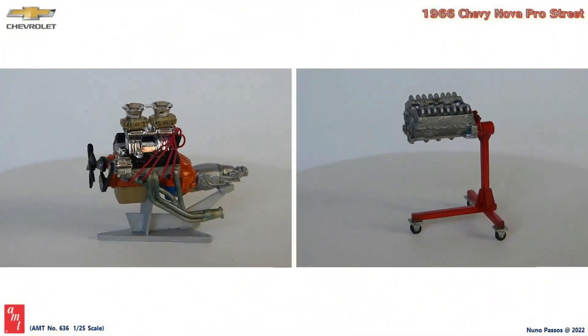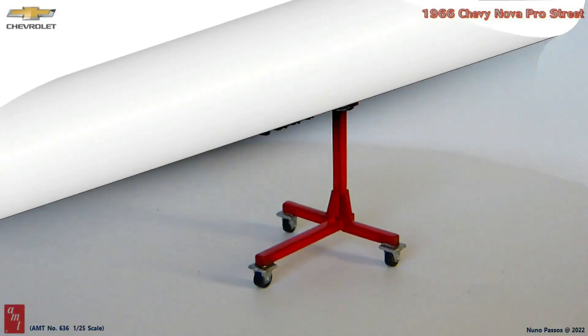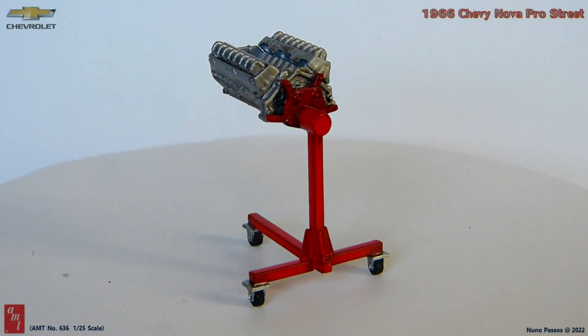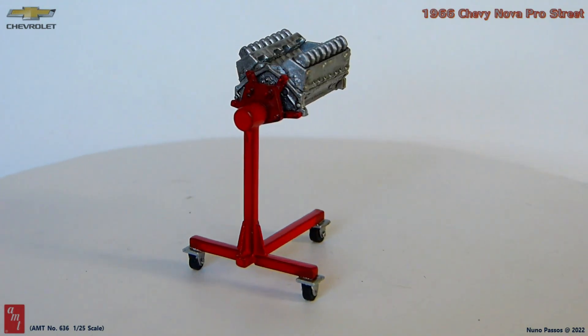I started by building the engine and the engine stand that comes with the kit. For the engine stand, I painted it red with the wheels silver and black. The engine on this stand was painted aluminum, and I used the Tamiya panel line accent color to black wash these items and give them some more realism.